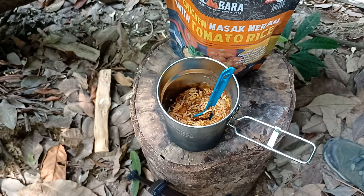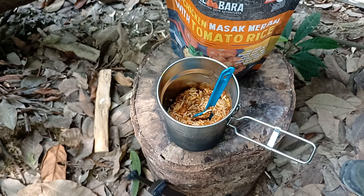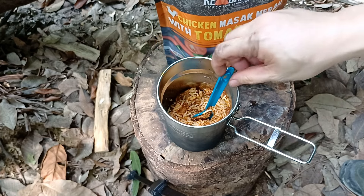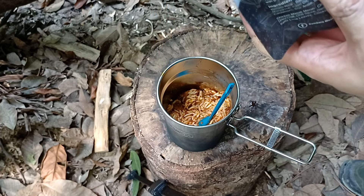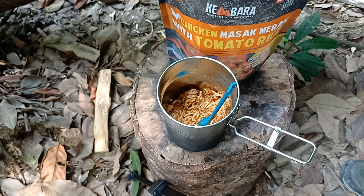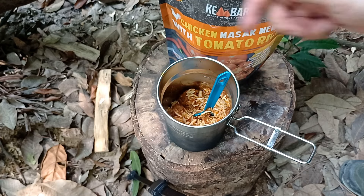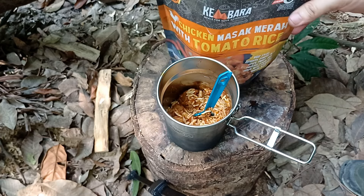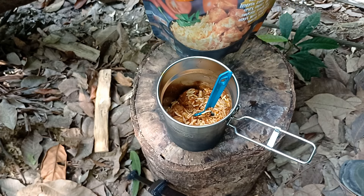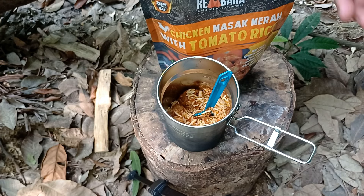I'll try a bit of the rice first with the gravy. That's pretty decent, especially for a ready-made meal. Now let me try the chicken — see how tough it is. Not too bad at all. It's actually not spicy, which surprised me. This is tomato rice, so I guess that explains it. The high sodium I mentioned earlier — yes, it is very salty, much more than I'd normally eat. I take very low salt, but I guess they need it for preservation.